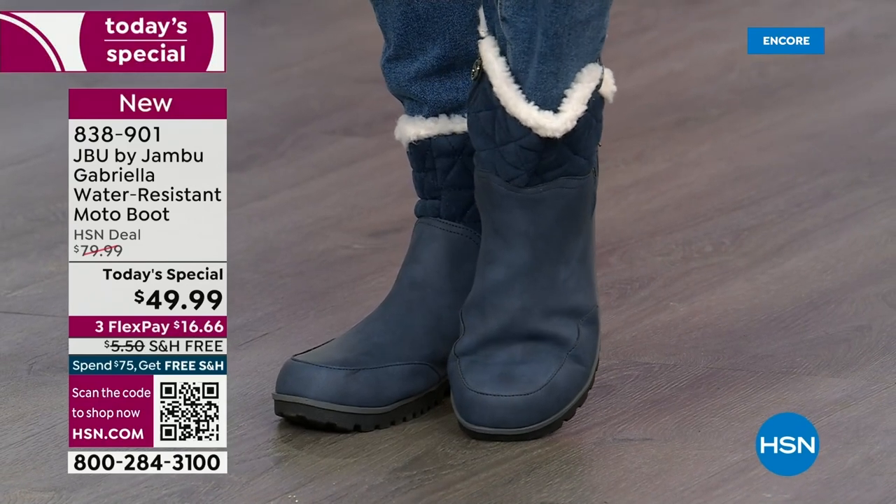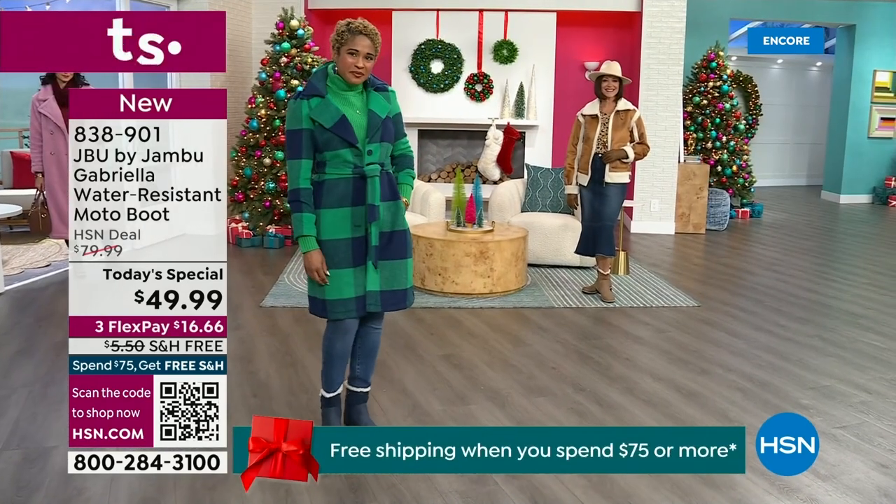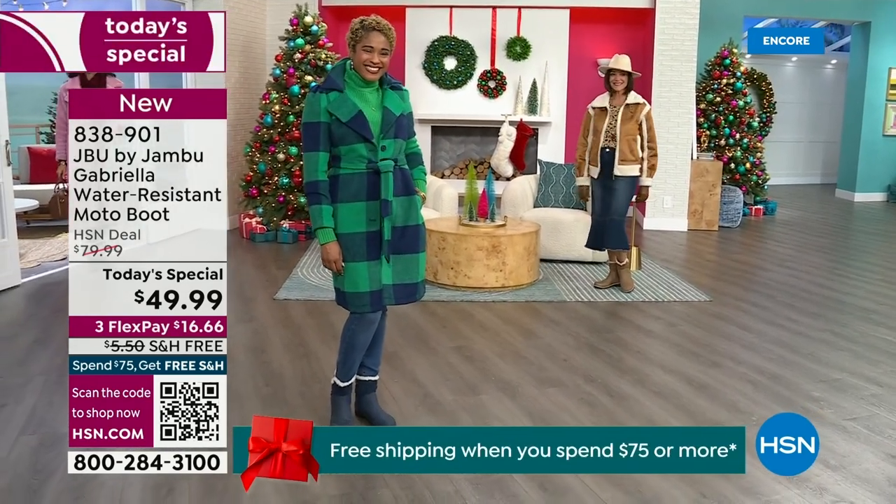The retail on this is almost $100. We've got three flex and look at this - we even have free shipping. These are all the elements we want in a great winter boot.